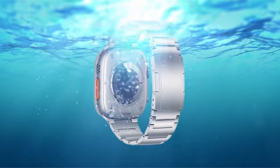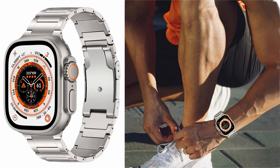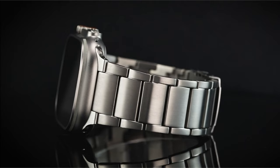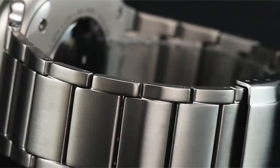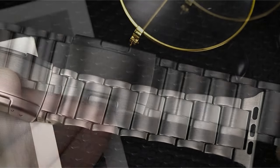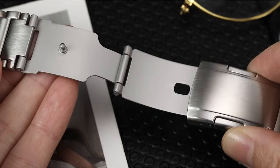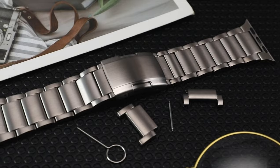It is compatible with Apple Watch Series 9, 8, 7 at 45mm; Series 3, 2, 1 at 42mm; and SE 2nd Gen, SE, and Series 6, 5, 4 at 44mm. With the included link removal tool, you can easily modify the strap length. The comfortable wrist range is 5.7 to 8.5 inches, or 145mm to 215mm.